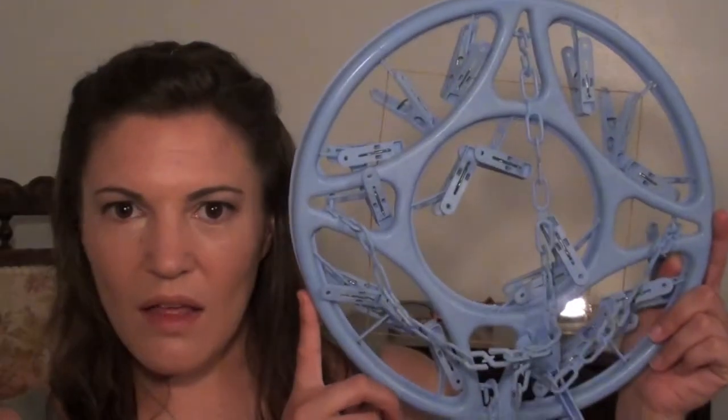These little extra clothes airers are perfect — they're also great for traveling because they pack flat, so you can just pop them on top of your suitcase or bag. They've got a lot of pegs so you can hang all your small stuff: socks, undergarments, whatever. You can hang them up in a bathroom or in a wardrobe somewhere out of the way to dry your smaller items. They don't cost a lot, you can pack them up and take them wherever you go.